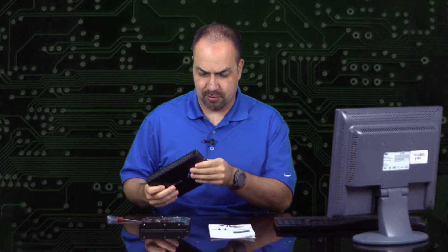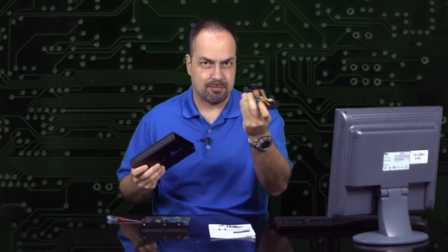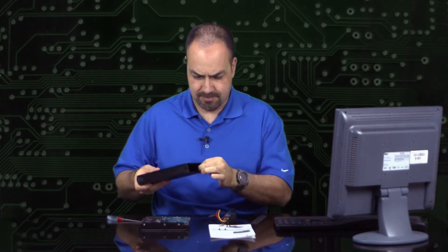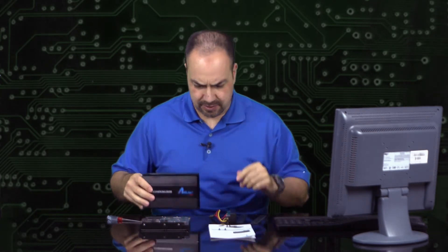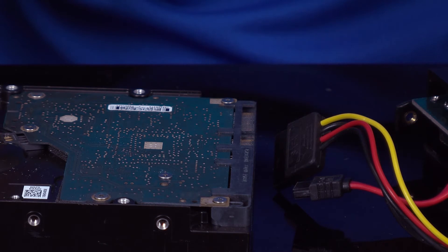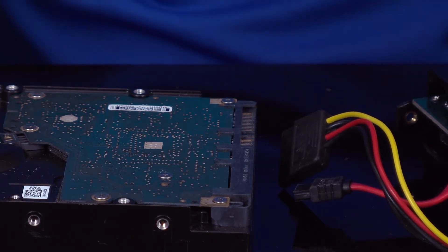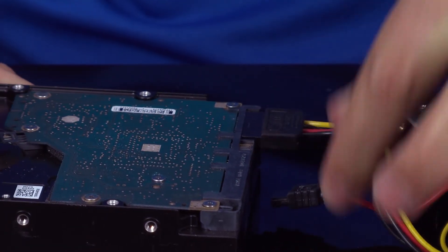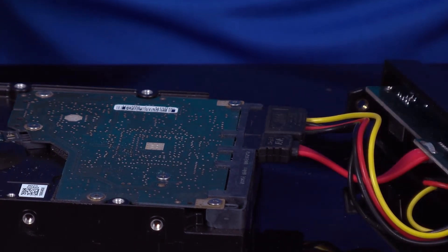Basically, the parts are not screwed together or anything when they come from the factory — there are just a couple of quick wires you need to connect. I'm going to have the camera person come in so you can get a close-up of what I'm doing. In putting these together, I found the easiest thing is to just plug our two cords in first. This is the power cord — they're keyed, you can't make a mistake. Then plug in the data cord. That's it, just as easy as plugging in a lamp.